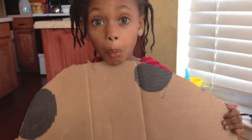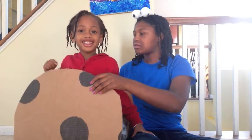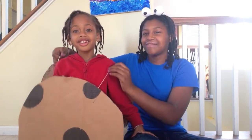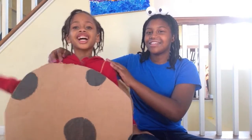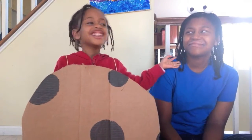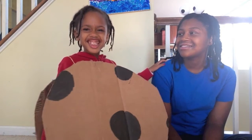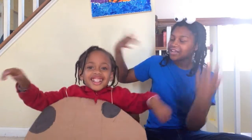You are the icing on my cake. You are the smile I can't replace. Hey guys, welcome back to my channel. And today I'm going to be doing my DIY Cookie Monster and Cookie Costume.